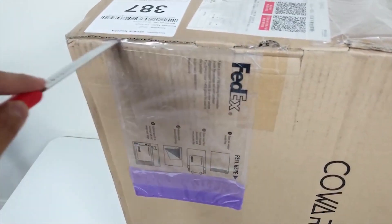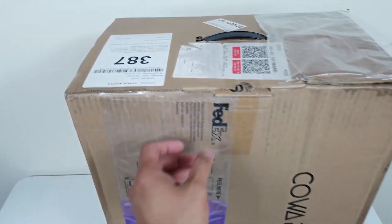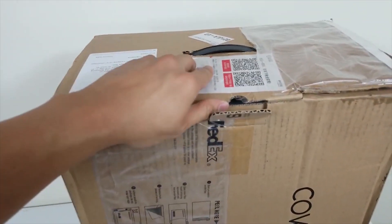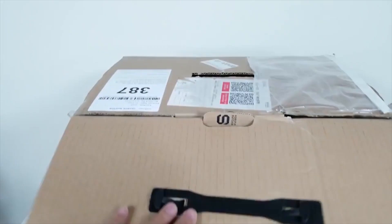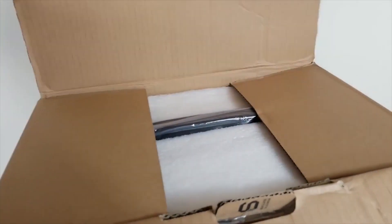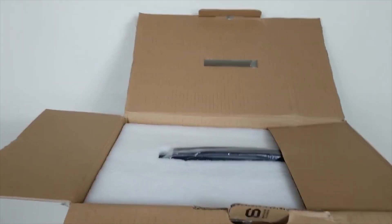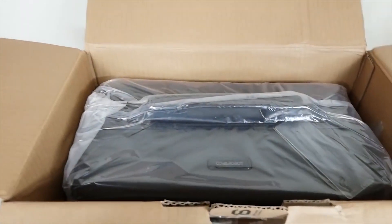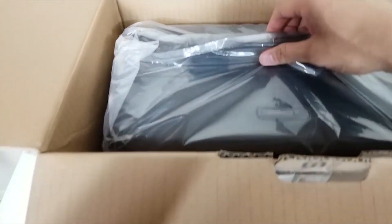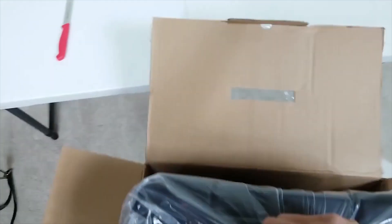I didn't think this project was actually gonna make it. I thought it was gonna be one of those failed projects on Indiegogo where they pretty much scammed you out of your money — I've had a couple of those already. But this one actually came through. As you can see, this is the top part of the suitcase right here, this is the plastic handle.